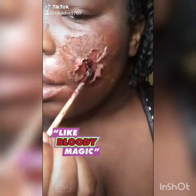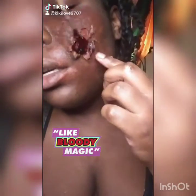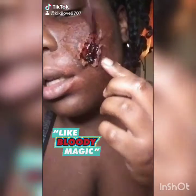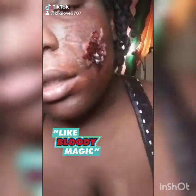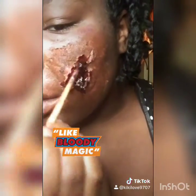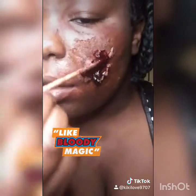Alright, we're getting into the blood — this stuff is thick. If y'all don't like blood, I advise you to look away because it looks real. I got this from Amazon along with the scar wax — it's the same maker, Ben Nye, spelled B-E-N-N-Y-E. I love this stuff. It's called scab blood and I love it.